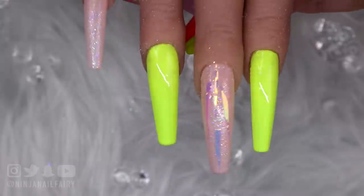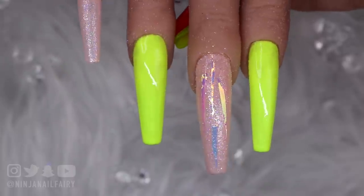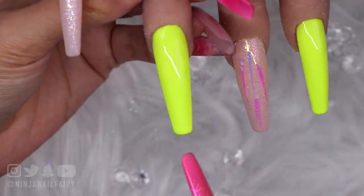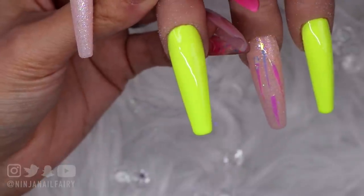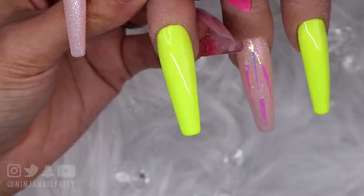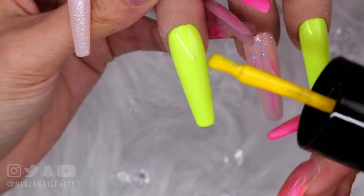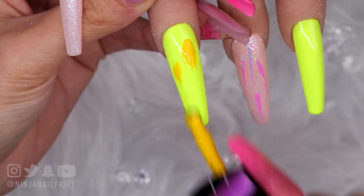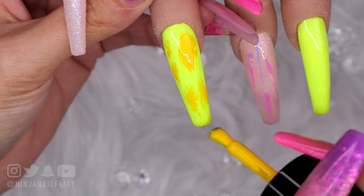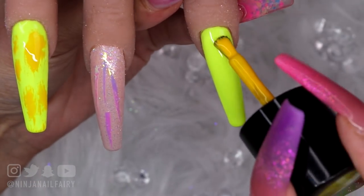I've gone ahead and applied my first coat of Glow Baby and I'm going to cure that in the light for 60 seconds and come in with a second coat. I did add my second coat of Glow Baby off camera and cured for a full 60 seconds. Now I'm coming in with Sunflower — that nice deep yellow color gel. I've taken some product off my brush and I'm just going to come in like this — it's going to tone down the Glow Baby but also bring some of those other tones of yellow in there.